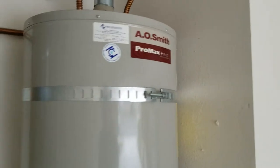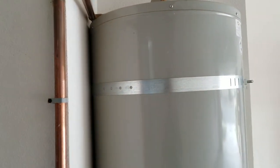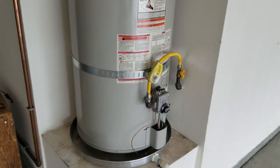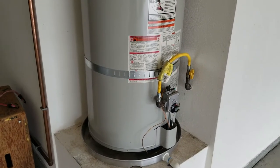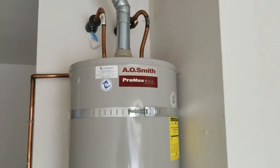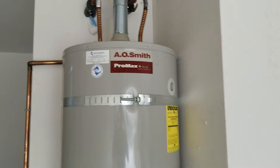The strap is supposed to wrap around the water heater and then fasten to a wall or something else that's secure. This is typically evaluated by not only the inspector but also the appraiser most times. And if there is an issue with the water heater strapping, it's generally required to be taken care of prior to the close of escrow.